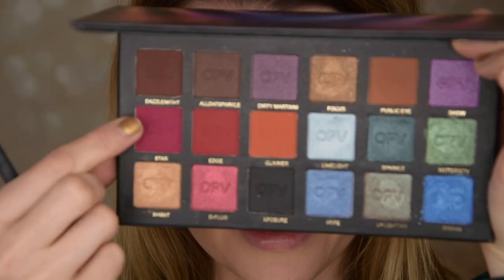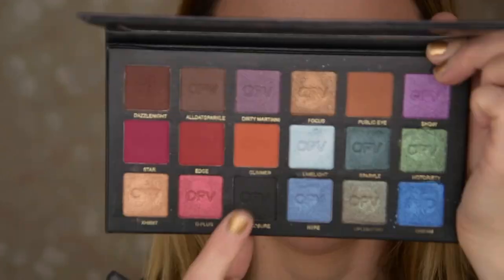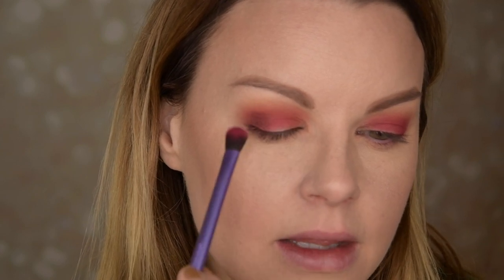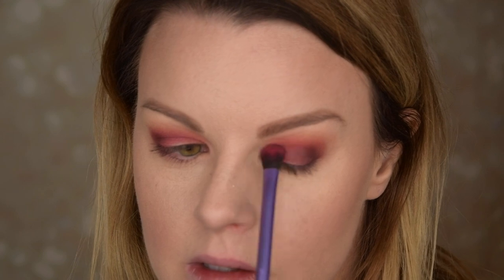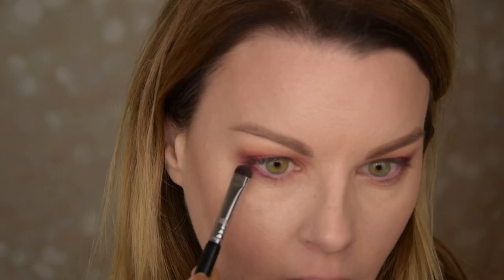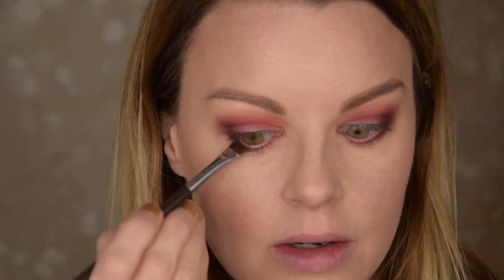Now I'm going with this Star shade. I'm going to deepen up a little bit in my outer part. I'm taking the black and using a very small amount of product to deepen up over here. And I'm taking this Star now with a little bit of black as well, just underneath my eyes. Then I'm taking the black on a flat brush, just very close here in the outer part.